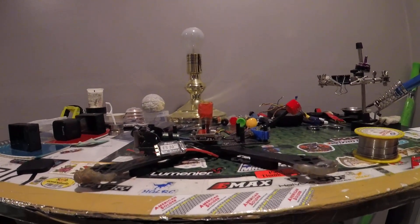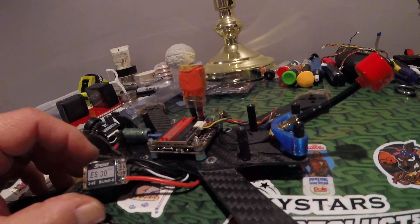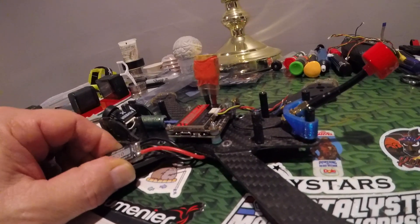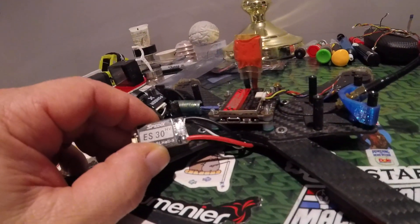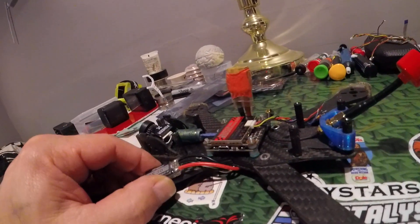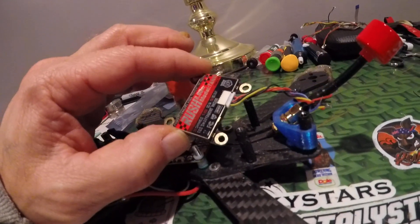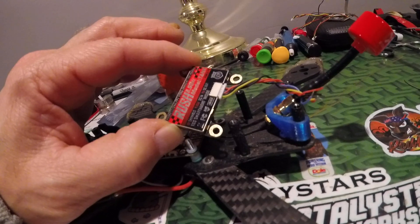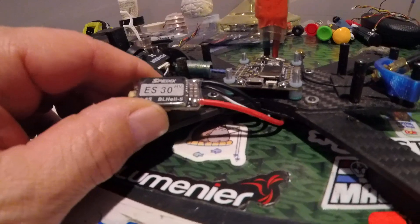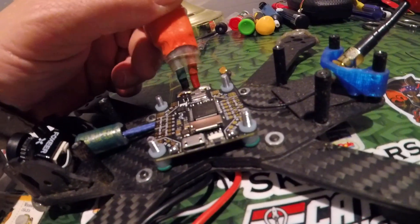You know what time it is — time to rebuild the Zingy Stingy v2 clone, gonna be success capable. Still waiting for the motors, but the VTX is here, and the star of the show: the Matek F405 SE.